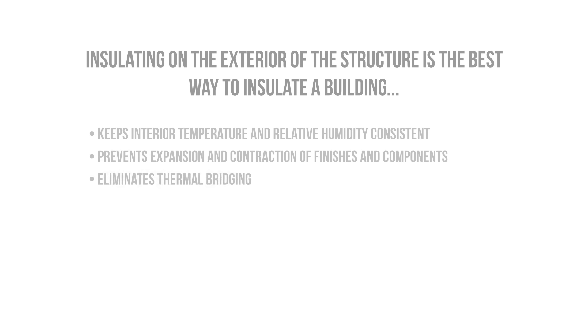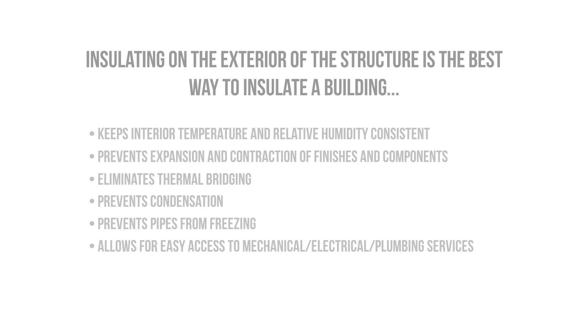Exterior insulation entirely eliminates thermal bridging through the rafters and other structural components. It prevents condensation problems that we're often concerned about in colder climates. It also prevents pipes from potentially freezing, which is a big deal if you have a sprinkler system installed.